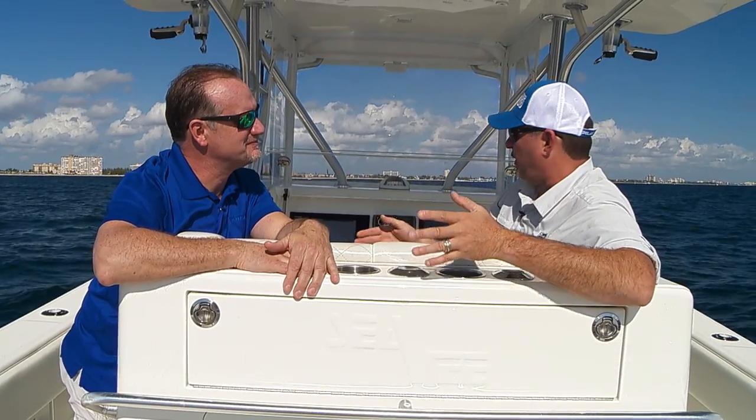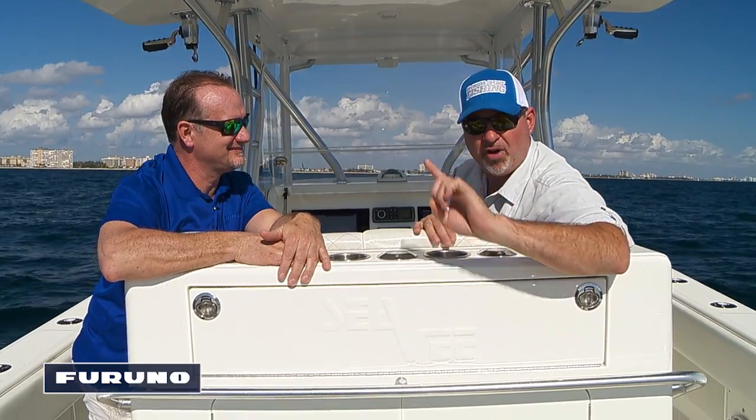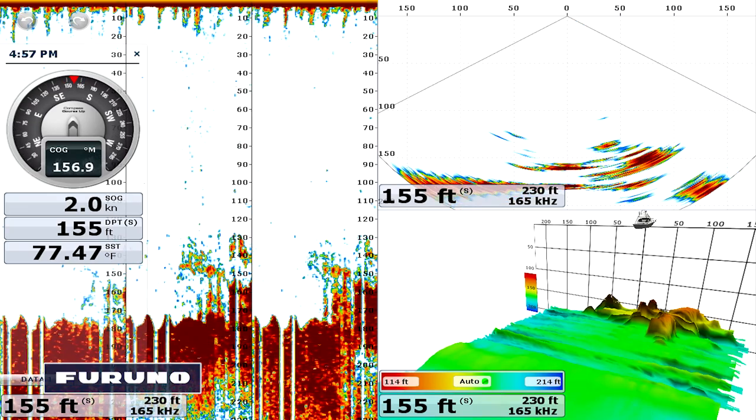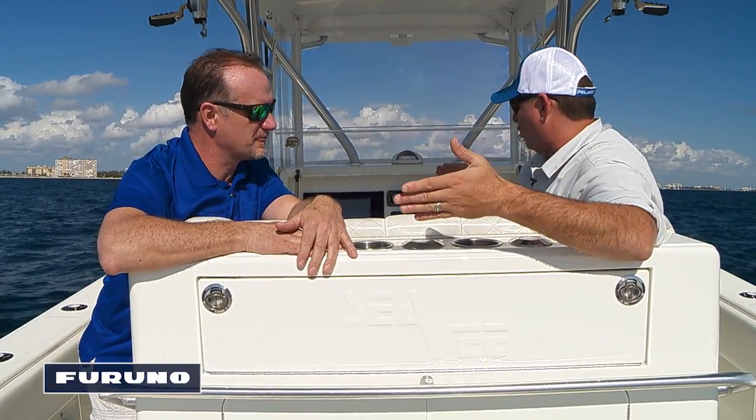Eric, you're about to introduce us to some absolutely incredible technology. Let me tell you something — what you're about to see is going to revolutionize fishing. It is a three-dimensional sonar for offshore fishing. Eric, tell us how this works. How does the magic come together?